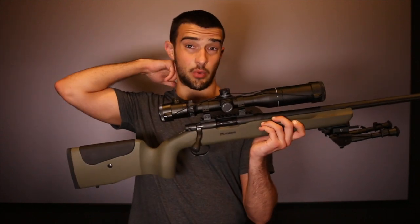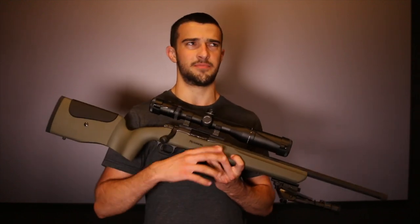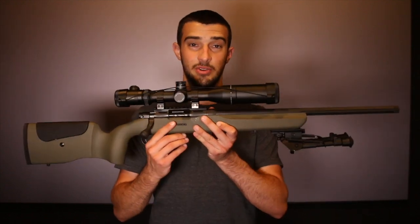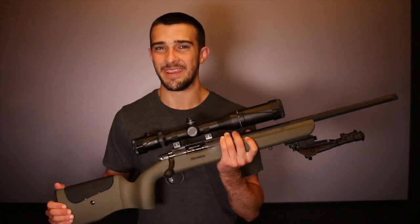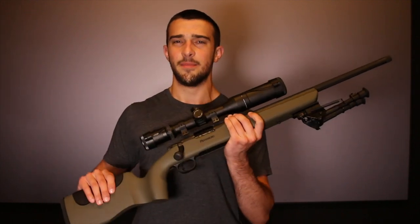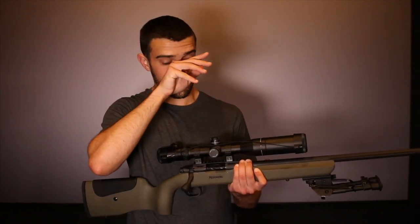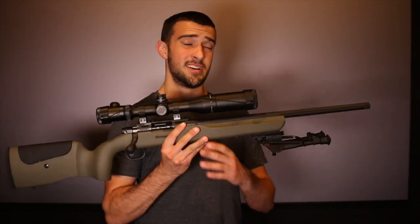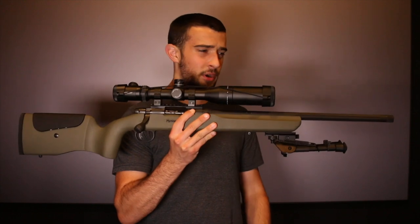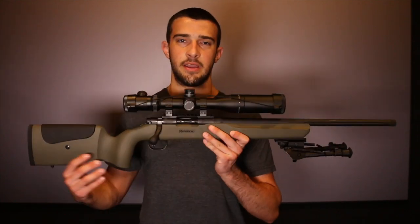I've only been to the shooting range twice now. I will show you some paper targets, and also one of my first times shooting the gun. I put my GoPro Hero 5 on the table and shot it, and then my friend shot with me. I'll put that footage at the end of this video. Bear with me because I'm a new shooter. This is a 1-7 twist barrel, so I know heavier grain is going to be best — anywhere from 62 to 77 from what I've heard. The gun has under 100 rounds fired through it, so it's still in its break-in period.